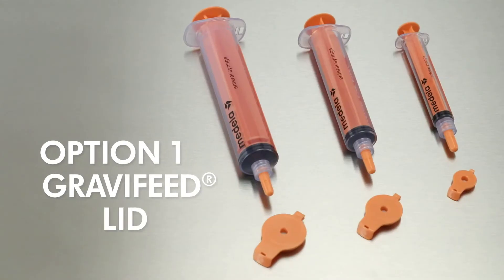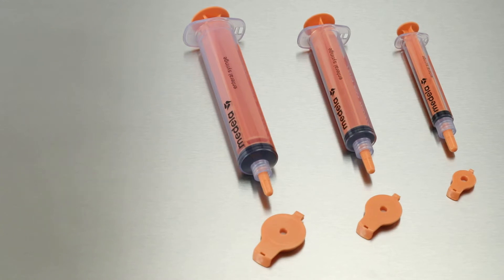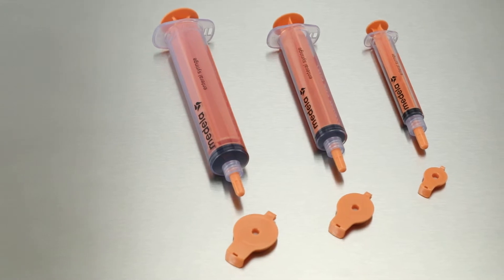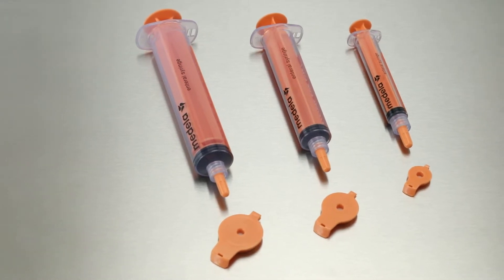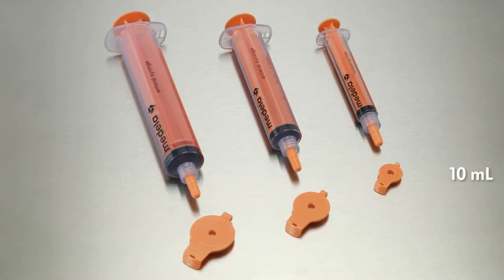Option 1. Gravifeed lids can be purchased individually and are packaged sterile. These can be used with your existing Medela syringes. It is important to use the correct size cap for the syringe size being used: 10, 30, or 60 milliliters.